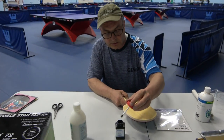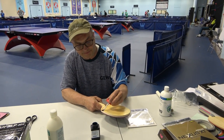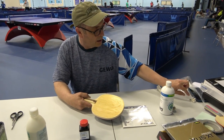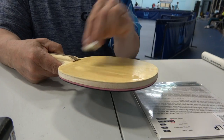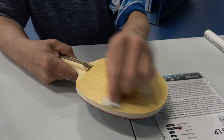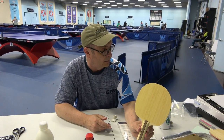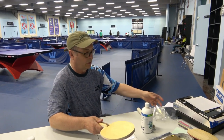For most rackets this is not necessary, but with defensive rackets that are all wood, sometimes the wood is a little dry and we need to cover it. Very important: you don't want to leave varnish residue on the racket. So we've got a paper towel here and we're going to wipe off the excess. We want the varnish to soak into the wood — we don't want it to stay on the surface. This process just hardens the wood enough so that when you're taking off the OX sponge, it's not pulling up the wood fibers. This takes about ten minutes to dry, and we like to put it under a light fan to blow air onto the varnish.